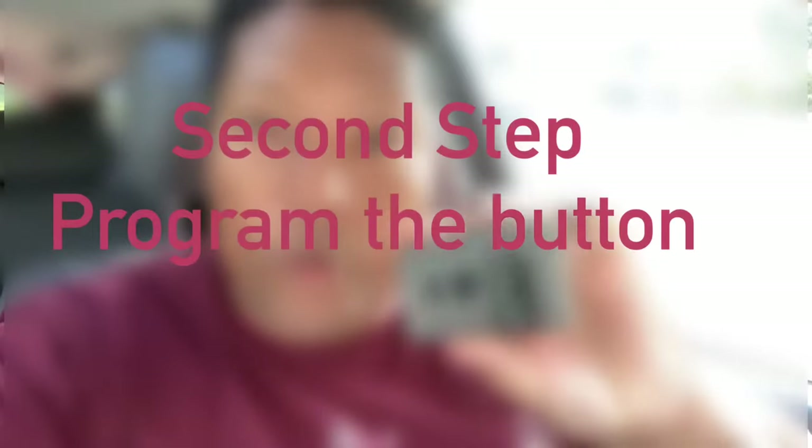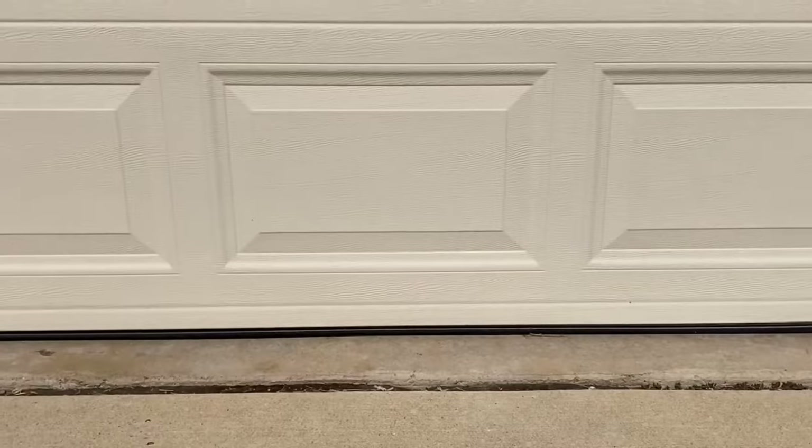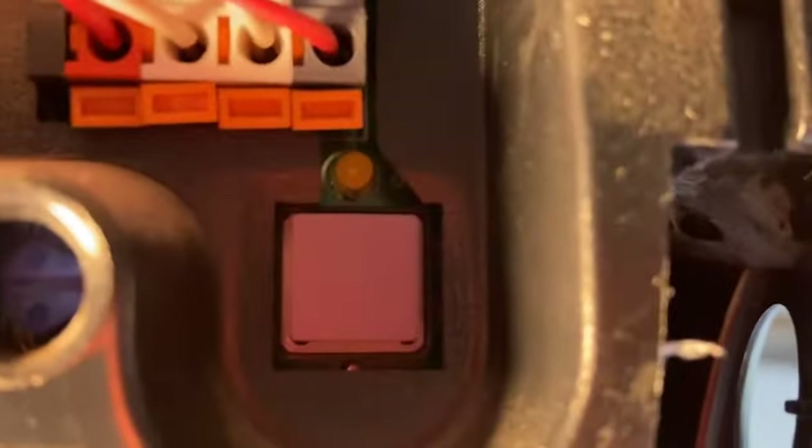Now we're ready to program your code to the button. Keep in mind that after we program the button, some of you will be able to open your garage door right away. The reason is because you don't have a revolving code. For those that have revolving code units, I will show you how to pair your unit after we're done programming the button.